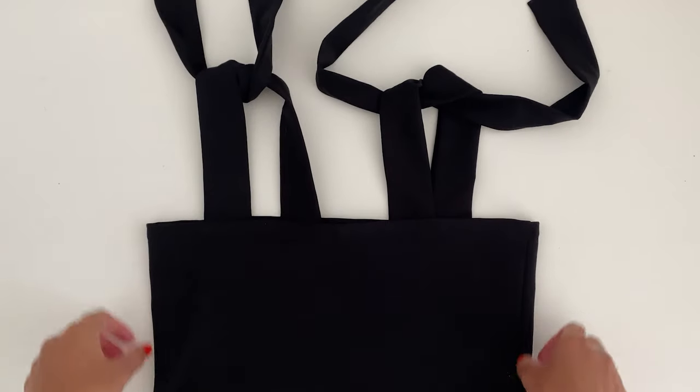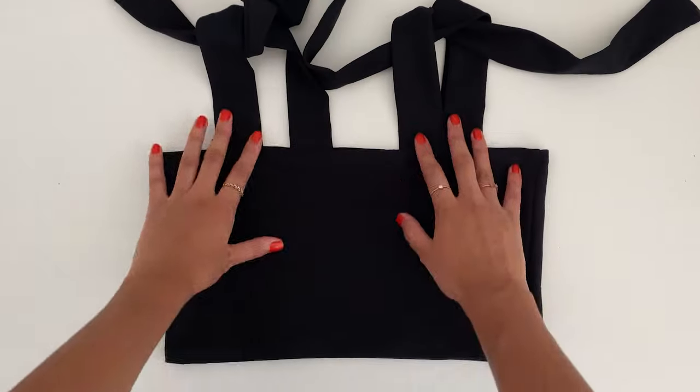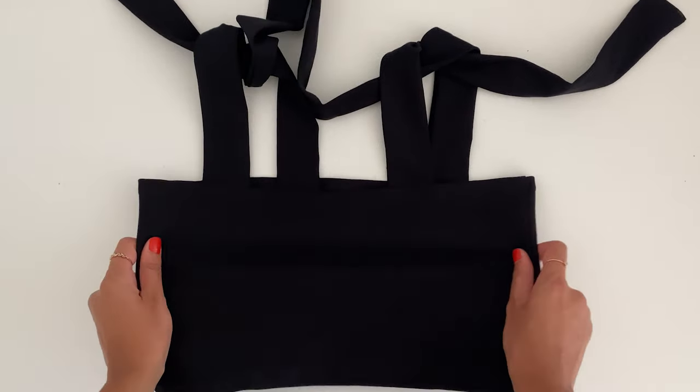Now you can see the finished top complete. You can use the straps to tie a little bow at the top. I hope you enjoyed this tutorial. Let's try and see it on.